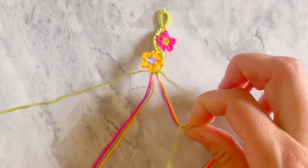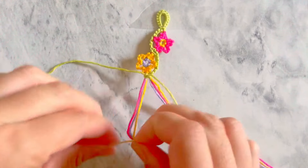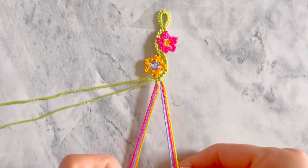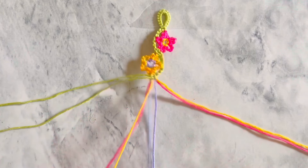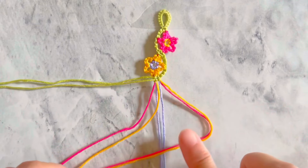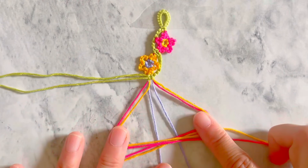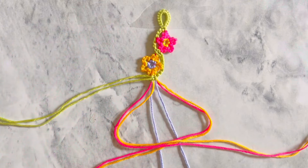Now use the blue strings as the petal color. Place the two blue strings in the center and form the triangle using the red and yellow strings. The center color of this flower will be color one, which is red. Repeat the steps until the bracelet reaches the desired length.